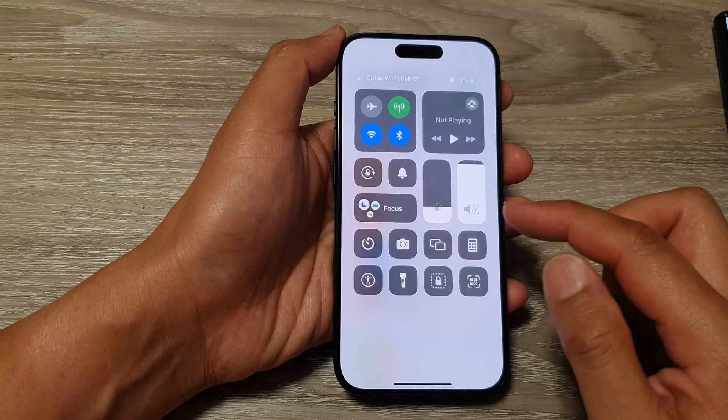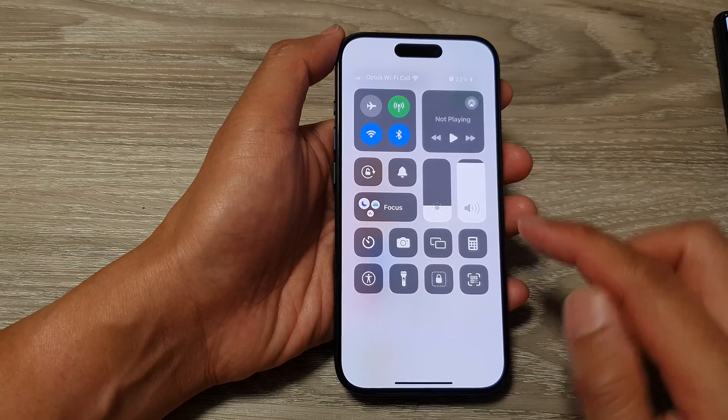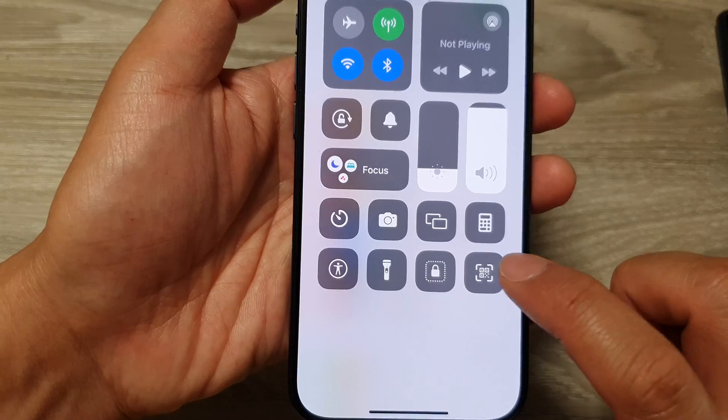Once it's added to the control center, just swipe down the control center and then tap on the code scanner icon.